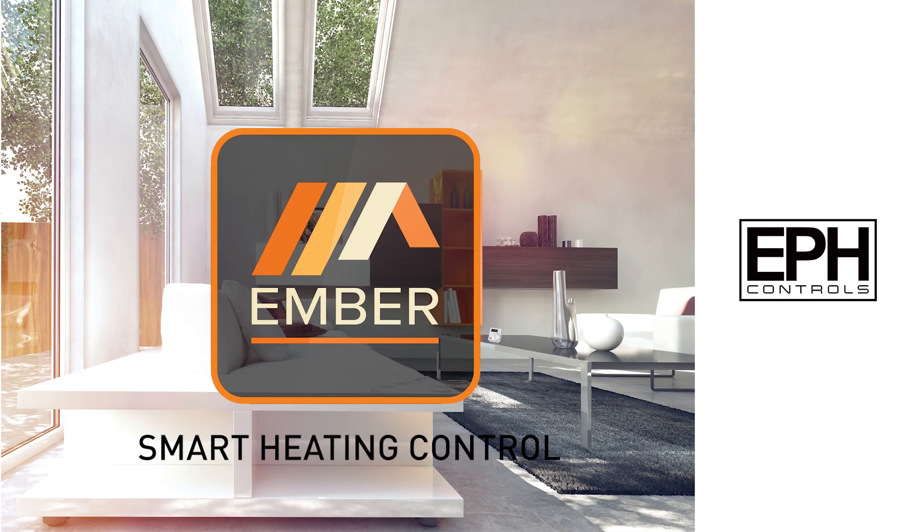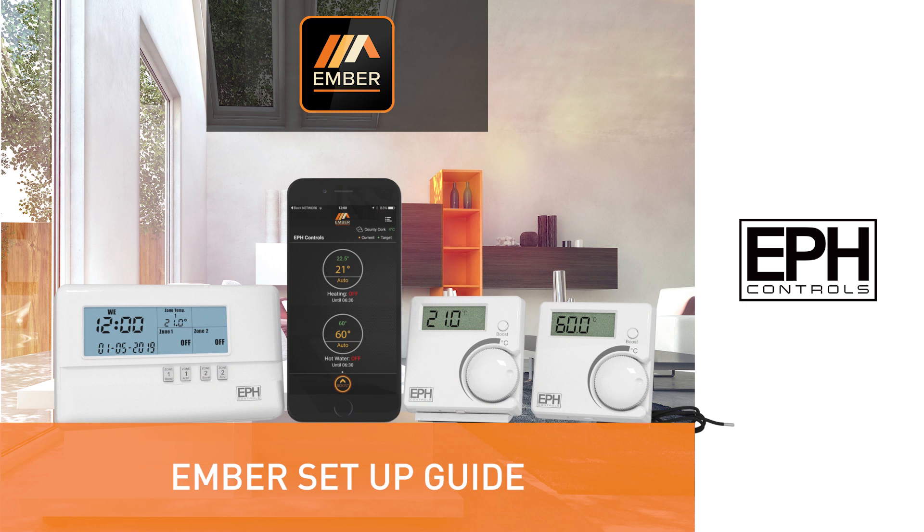Ember Smart Heating Control from EPH — The Setup Guide.